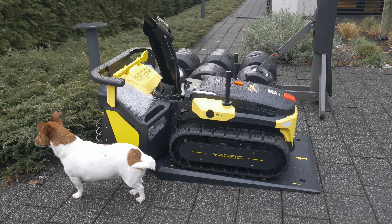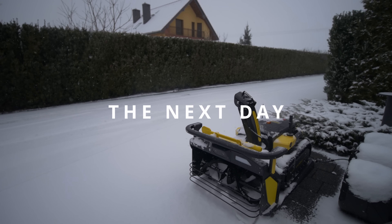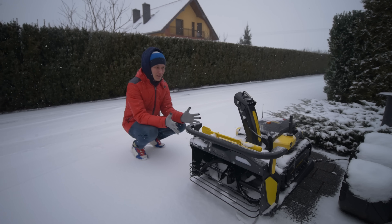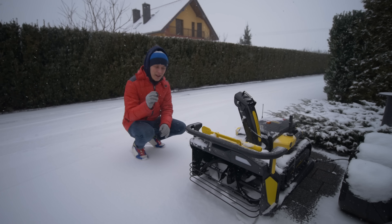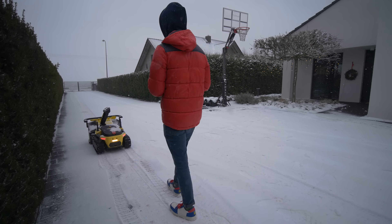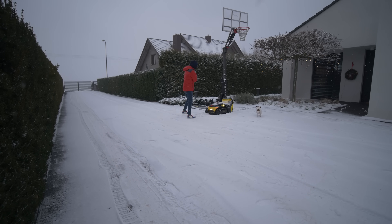For the charging station you just connect it to power, though the YARBO should be standing the other way around — I didn't know that yet. Also the charging station should be fixed to the ground, which I didn't do, and had no problems at all. Yesterday I finished the setup and just after a few hours it started to snow. Setting up the map is super easy — you drive around the robot to set the perimeter of the area you want to clear, and it automatically generates the path within that terrain. It's all clear in the app and easy to modify.